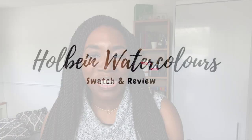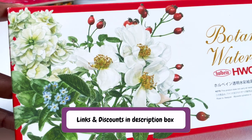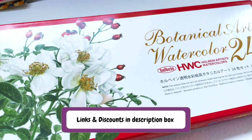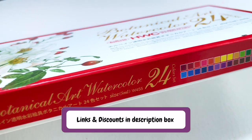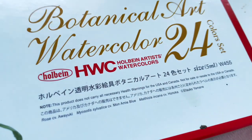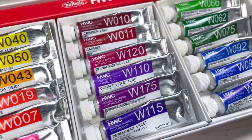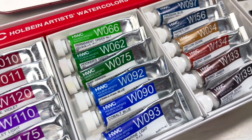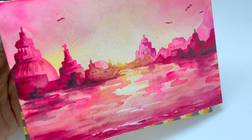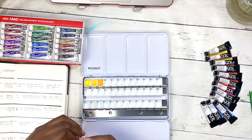Welcome back to my channel — I make weekly art tutorials, paint-alongs, and some vlogs. If you've already seen my happy mail video, you know I was recently gifted an amazing collection of watercolors from an incredibly generous subscriber. One of those sets is the botanical Holbein watercolor set with 24 5ml tubes. I've used them for florals, portraits, and landscapes, including a painting I'll demonstrate at the end.